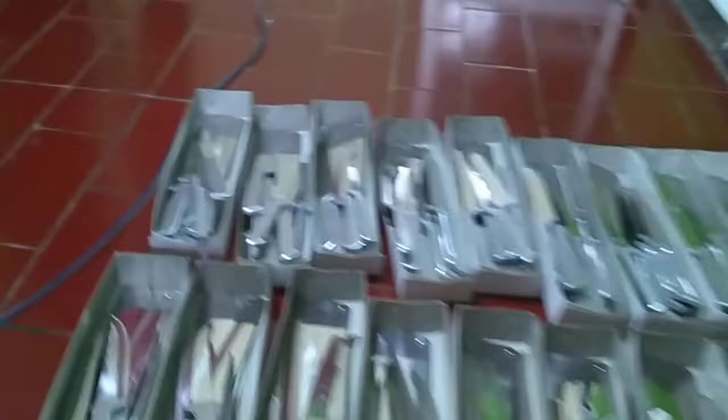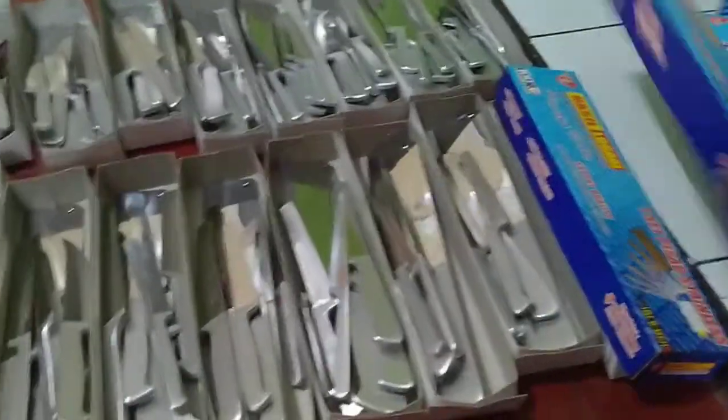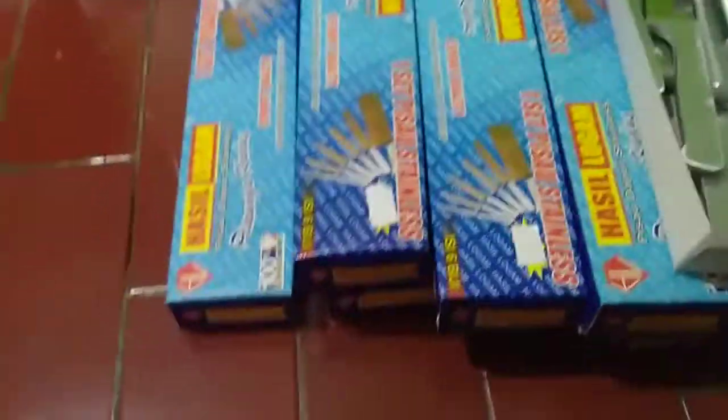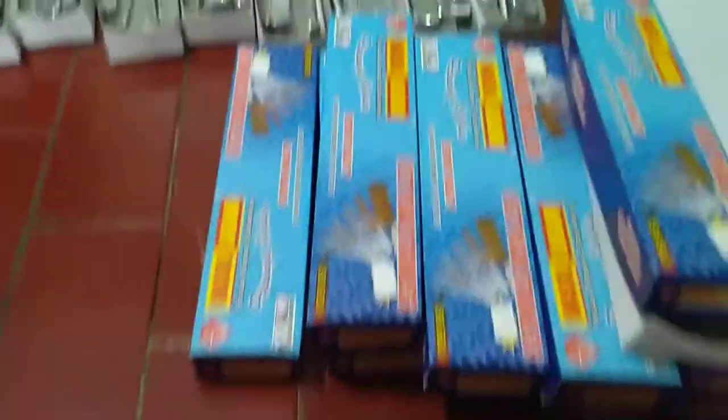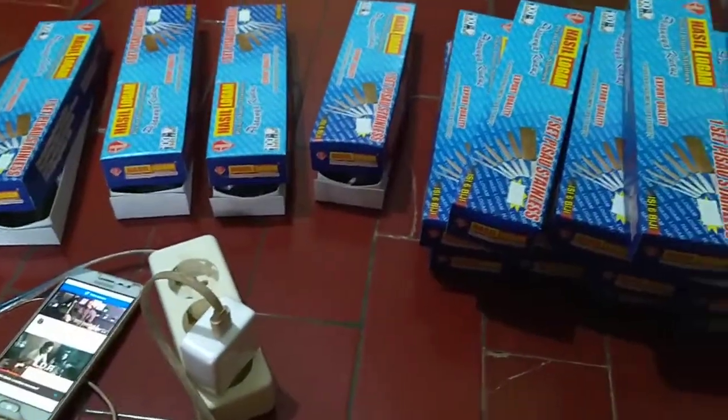Oke genap-genap ya, terus ditutup. Oke clear ya semuanya, full, oke ditunggu, oke.